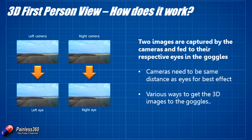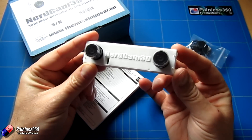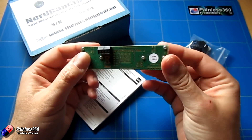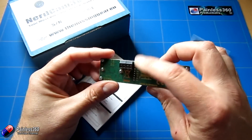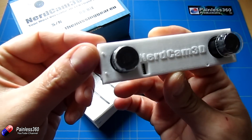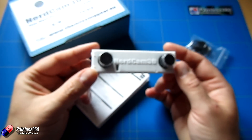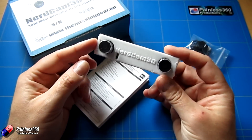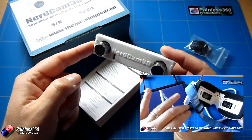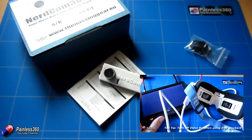The NerdCam 3D actually has a set of dip switches at the front, and you can decide how you want it to work. We'll talk about the three different ways that you commonly get 3D, and for the two main ones where you're combining each camera into one image for transmission, the NerdCam lets you set them via these dip switches. There are also little bumps on the outside that allow you to adjust the image coming into the goggles, for use with things like the Dominator V3s. You need to make sure that any 3D camera you get is supporting the same type of 3D as your goggles.